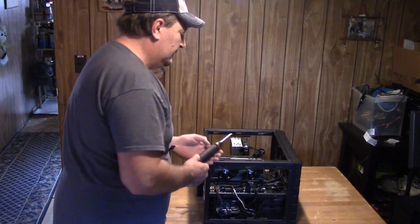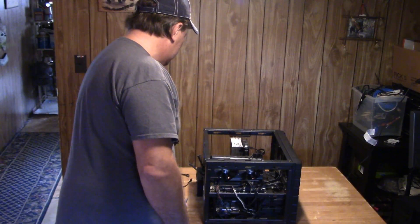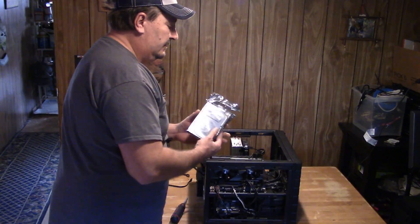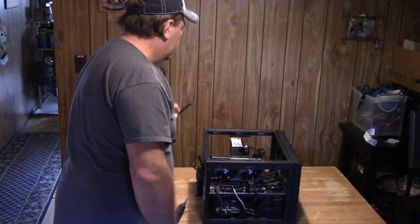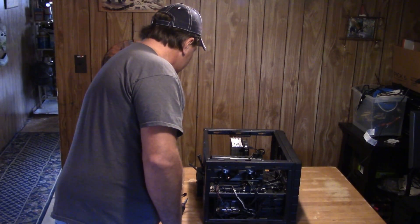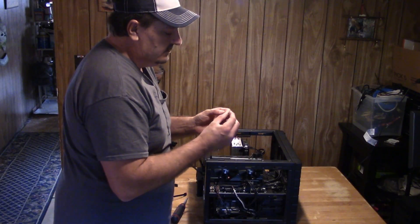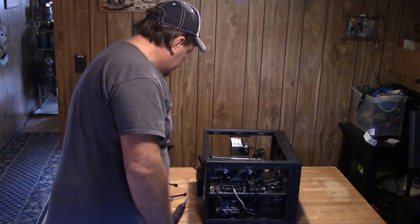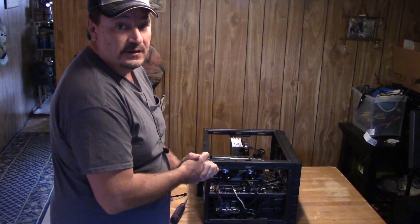What you're gonna need for the job: a number two Phillips screwdriver with a magnetic tip, your hard drive which is a three terabyte, a SATA cable, and a couple of these small screws for the solid state drive because it's not going to be in a sled anymore. The SATA cable and screws should be in the hardware that came with the case.